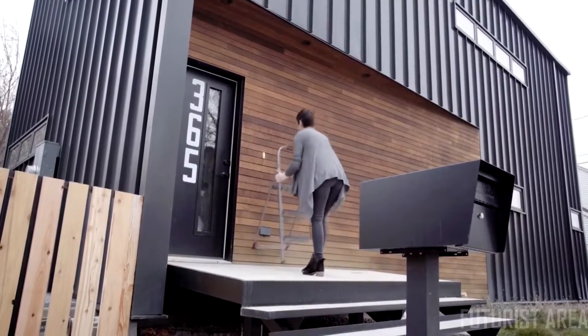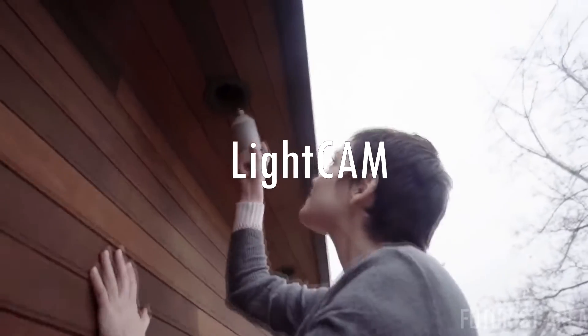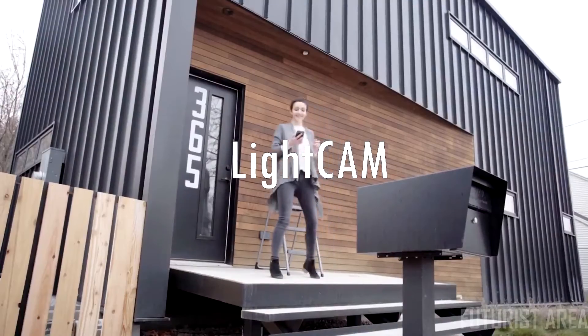Light Cam requires no drilling, no wires, no hassle. You just plug it in, turn it on, and it works. We designed Light Cam to be the most versatile and affordable camera for your house.